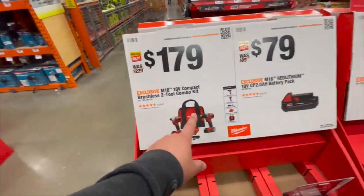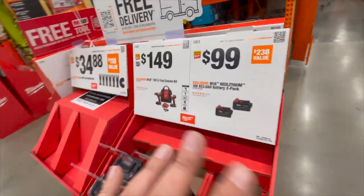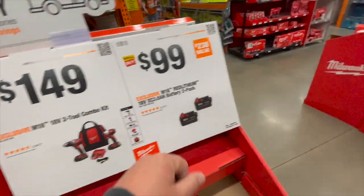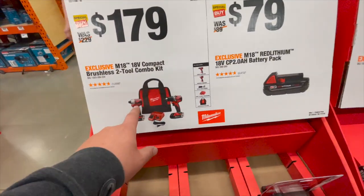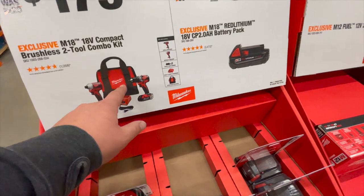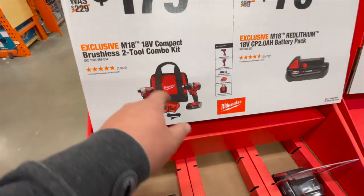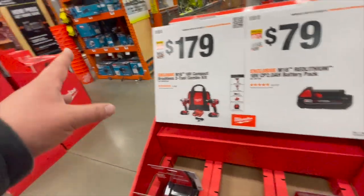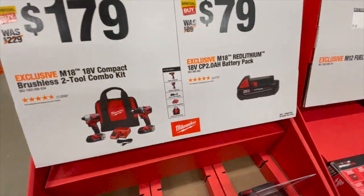$179 — see, like I always say, for a few dollars more you skip the brushed garbage. For just $20 more you can get the brushless drill driver and impact driver, two batteries, charger, and a bag. That's a much better deal — those will last you so much longer. I hate brushed tools because for a few dollars more you can get brushless stuff.